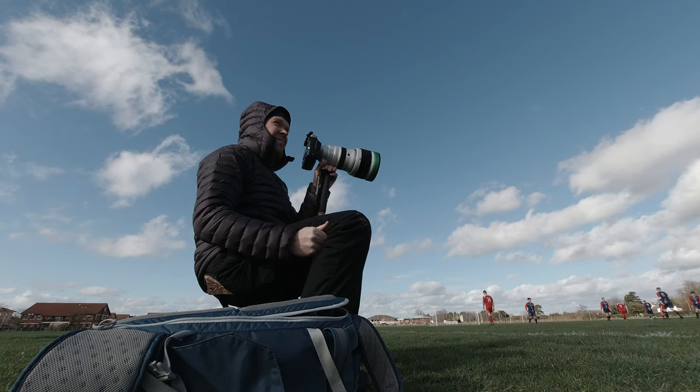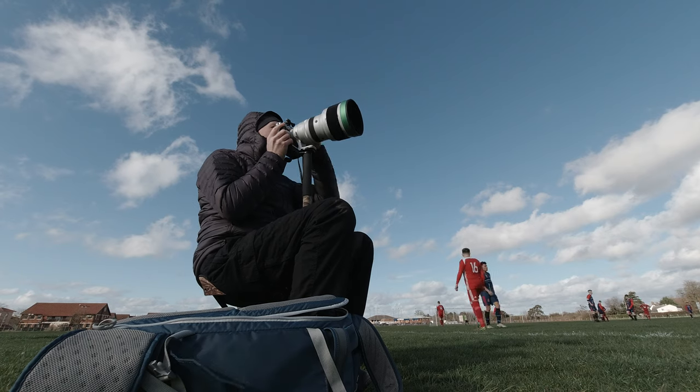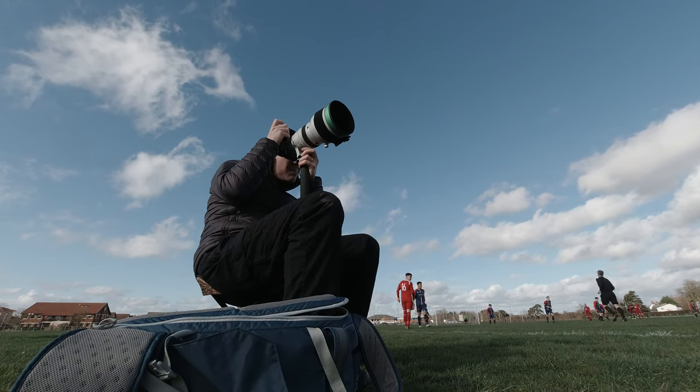The next thing I want to talk about is location. At amateur sports games there's a lot more flexibility and you can get a lot closer to the action, which really allows you to use a different range of lenses. You don't always necessarily need a really long lens, so it's great for people starting out. The one thing you always have to remember though is don't get in the way — try to be invisible. Make sure you don't get in the way of any linesmen and you're not distracting to the players, as a lot of people won't be used to seeing someone with a camera or large lenses.